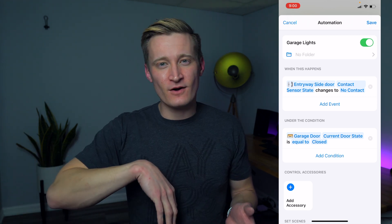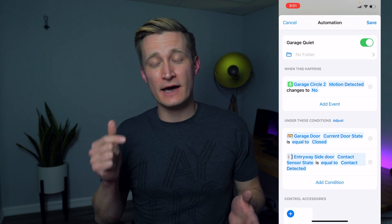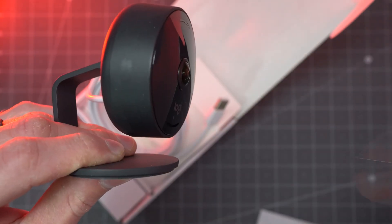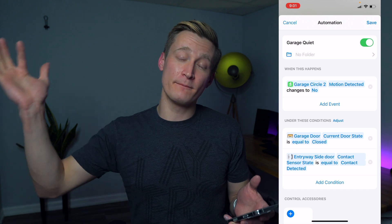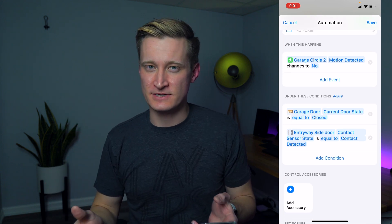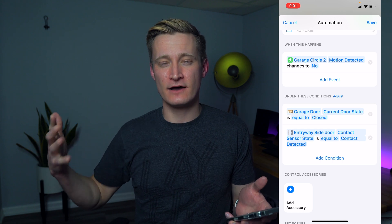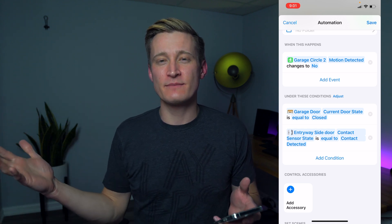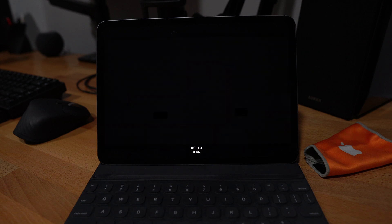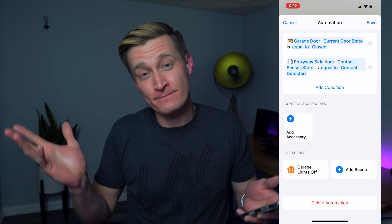What about when I leave the garage and I want the garage lights to turn off? Here's my automation for that. I'm using my Logitech CircleView camera, which exposes a motion sensor based on camera information to HomeKit. When the motion sensor in the camera stops detecting motion, it checks two conditions: whether the garage door is closed, and whether the side door contact sensor is also closed. So if both doors to the garage are shut and there's no motion, there's nothing in the garage that needs lights, so it turns off the lights via a scene called 'garage lights off.'